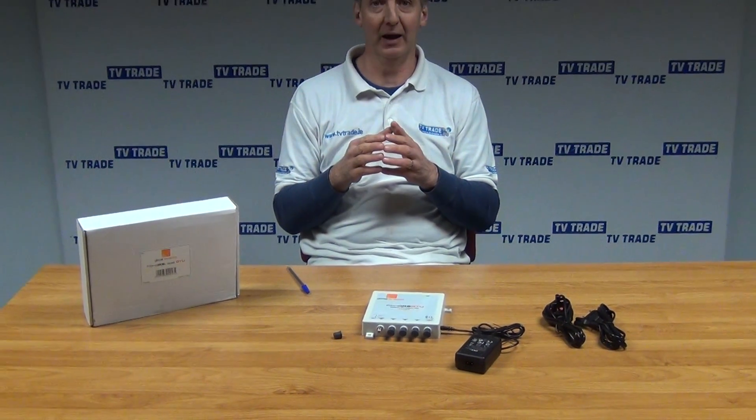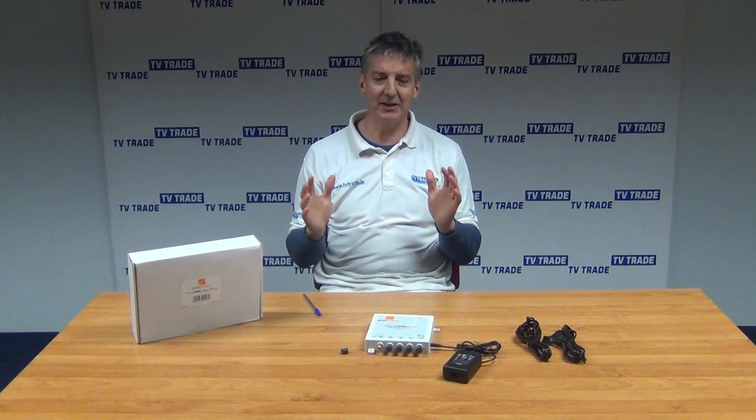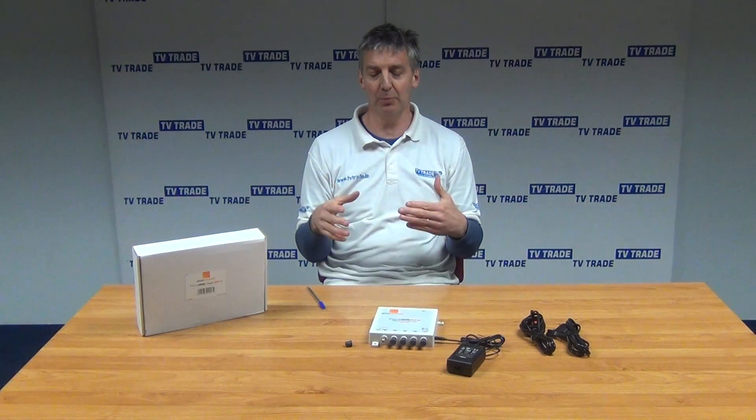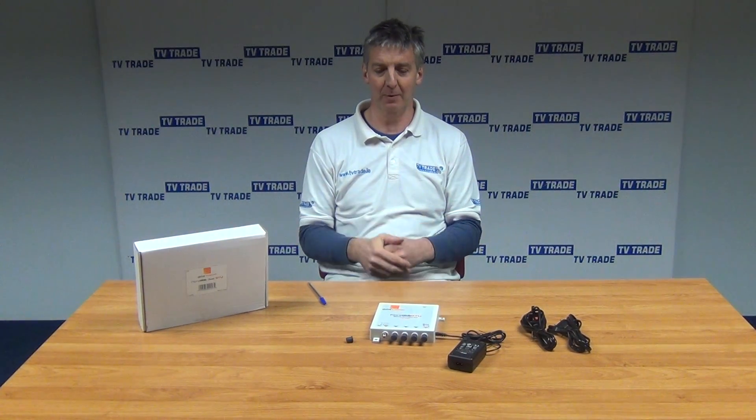We also have fibre optic LNBs, quads, quattros, and all of these things, with connectors, joiners and so on — so it makes for quite an extensive range. All the products are coming from Global Invecom. That's it — an overview of the Fibre IRS GTU Quad from Global Invecom.